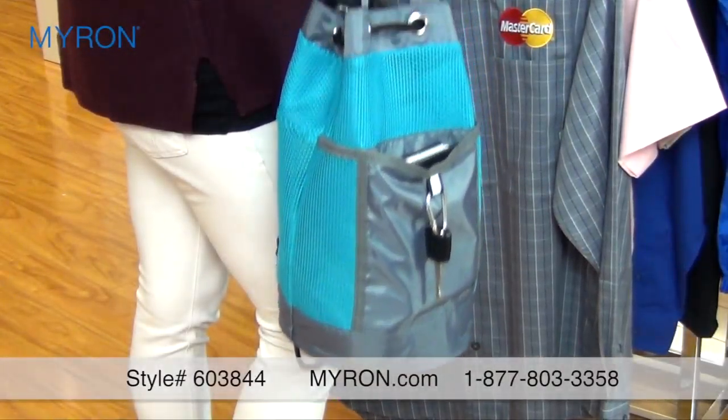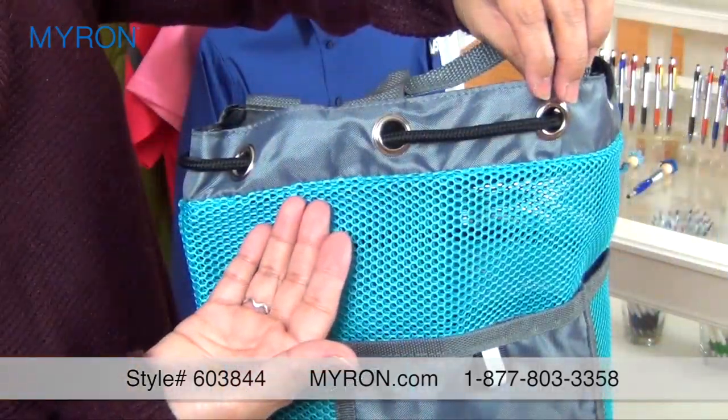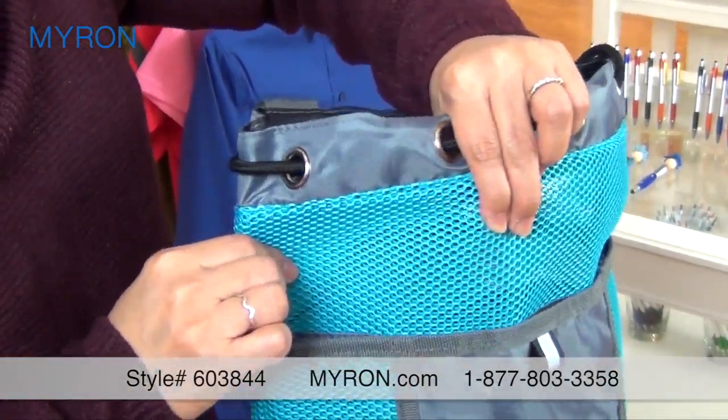Spruce up your next ad campaign with our promotional Honeycomb Drawstring Tote Bag. This handy companion is made of durable neoprene and crafted with a ventilated honeycomb weave mesh.